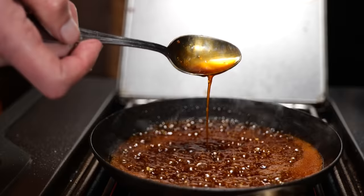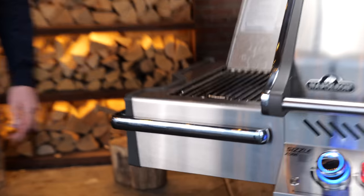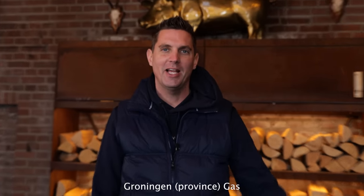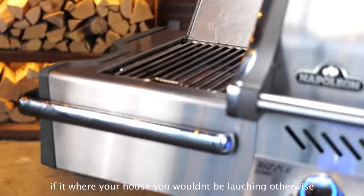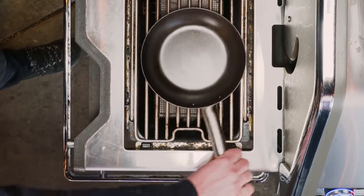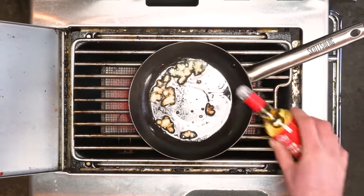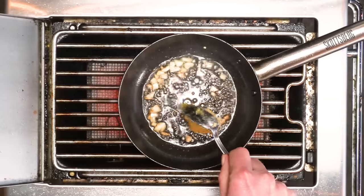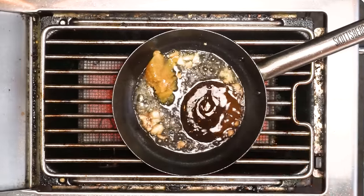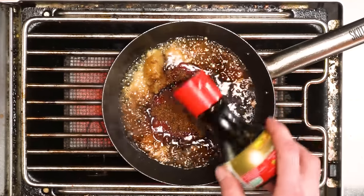I'm going to turn on the side burner of my Napoleon Prestige Pro and make a sauce. I'm going to put on my pan and add a tablespoon of sesame oil, one clove of garlic chopped up — let that fry. Then two tablespoons of rice wine vinegar, two tablespoons of honey, two tablespoons of sweet chili sauce, three tablespoons of ketchup, two tablespoons of brown sugar, and four tablespoons of soy sauce.